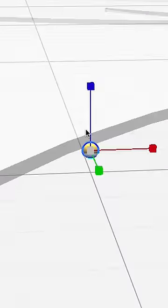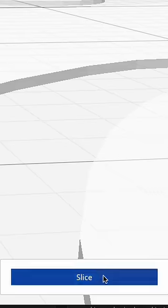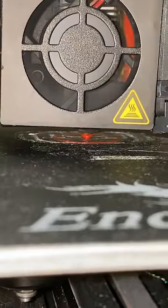Let's make 3D printed Airsoft BBs. First things first, we make the easiest CAD model ever and export it into Cura. From there, we slice it and fire up the 3D printer.